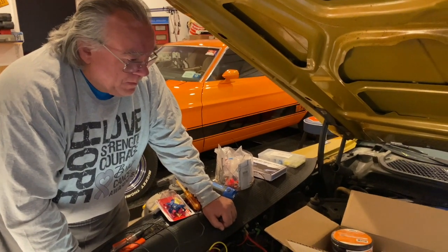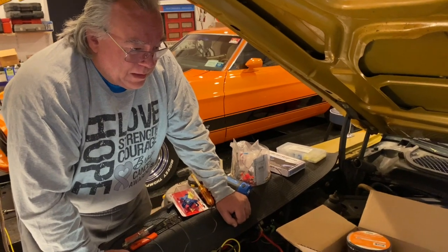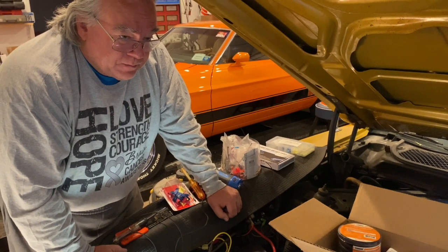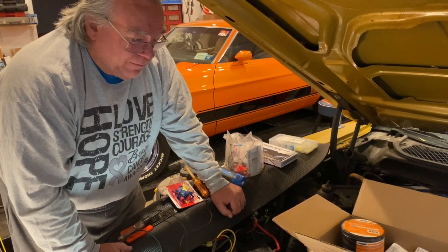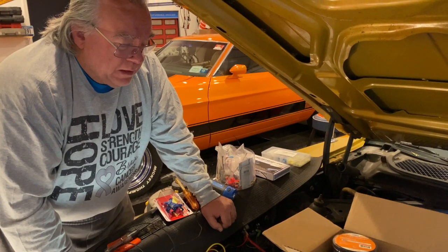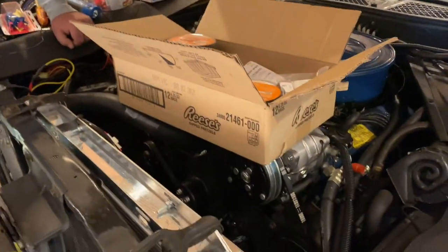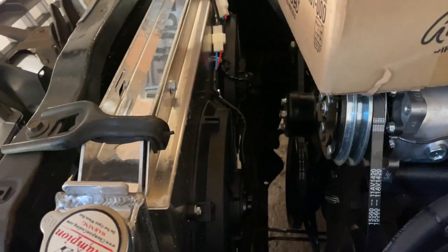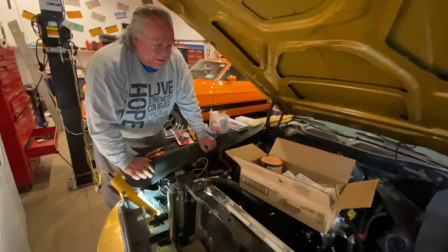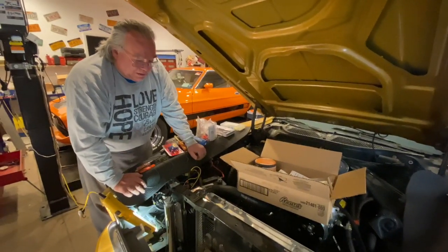Today what I'm going to do with Linda is wire in an LED light that will turn on whenever the fans for the electric cooling turn on — visible by the driver at the rear of the hood of the vehicle. The idea is to allow us to tell visually when the cooling fans have turned on and when they're not turned on.